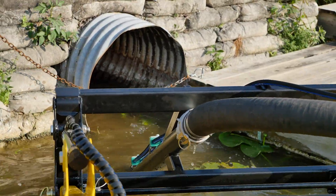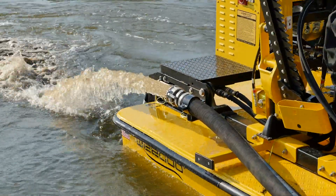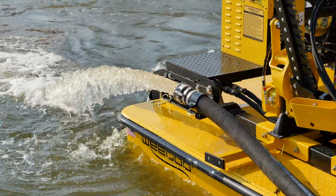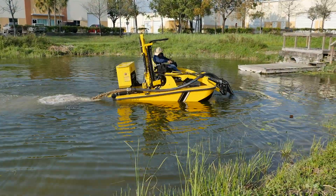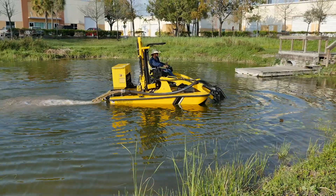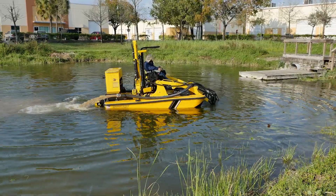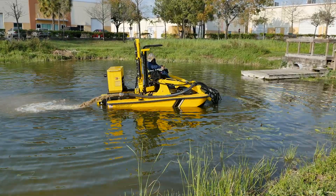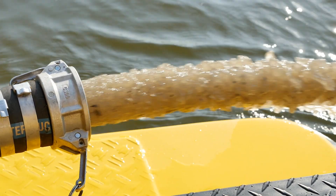Our WeDo Silt Sucker Plus is a mini hydraulic dredge that couples to the front of the boat and uses a hydraulic agitating head to stir up and suck the detritus waste, the muck, and the sediment off the bottom and remove it from the lake. It can discharge through a three-inch hose off the back of the boat up to a distance of 300 feet.